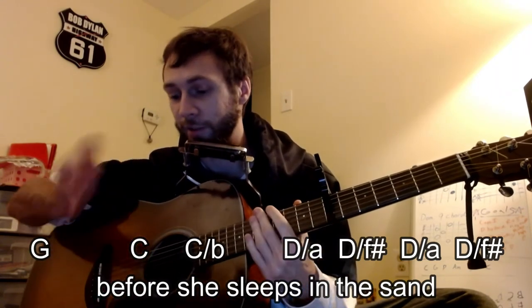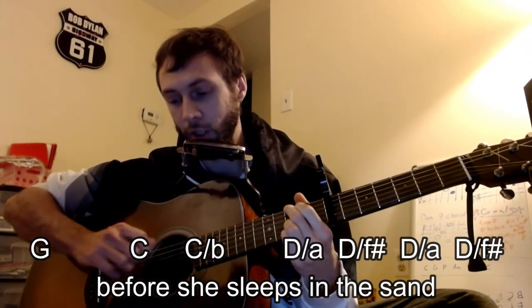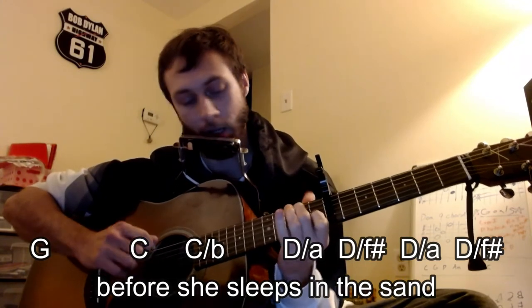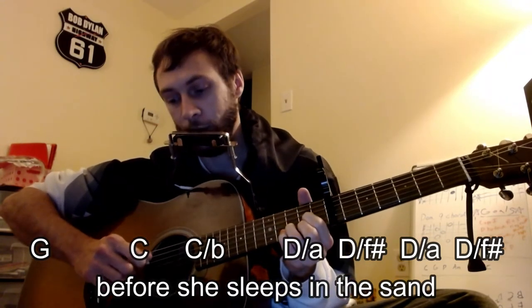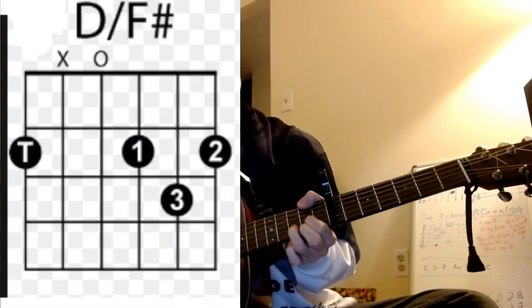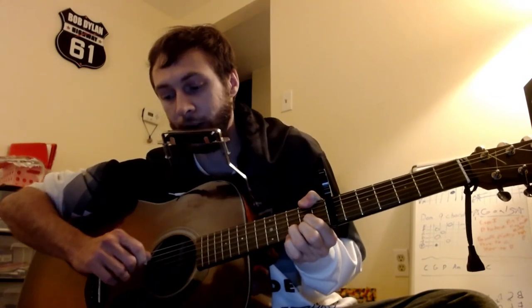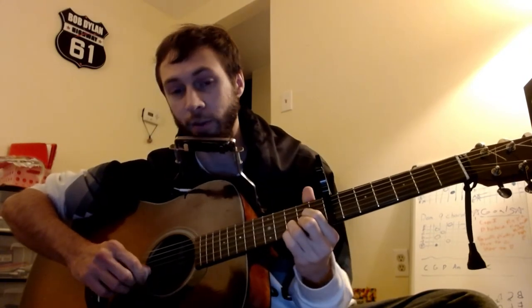The 3rd line is going to be the same as the 1st line. Then the 4th line is something new — we have that little walk again from the G to the C, to the B, to the A over the D. But now we're going to include the thumb. It's going to be the F sharp over D, and then back to the A and then back to the F sharp. The last two lines are going to mimic the first two lines.